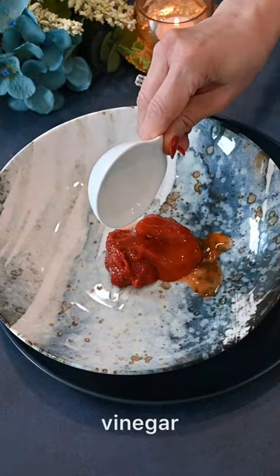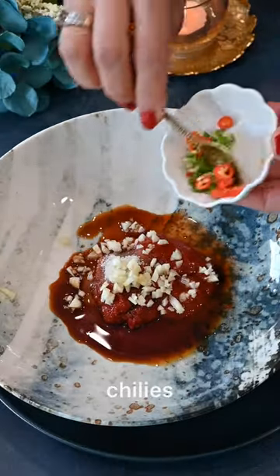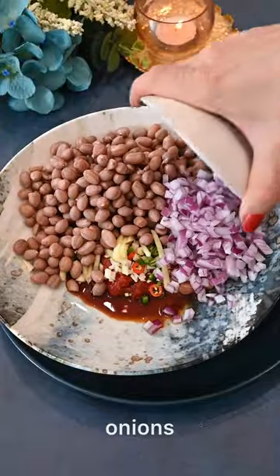Mix together some Chinese inspired sauces like Szechuan sauce, chili sauce, soy sauce, and vinegar. Add in your sugar and cornstarch, garlic, ginger, chili, and your boiled peanuts.